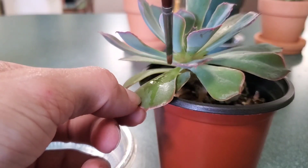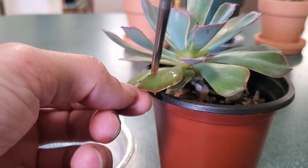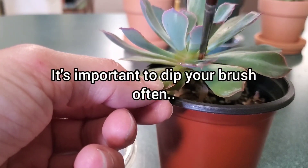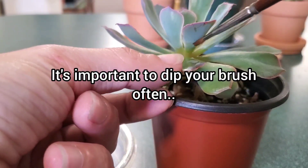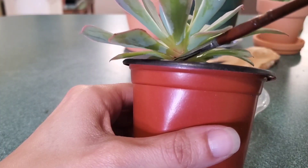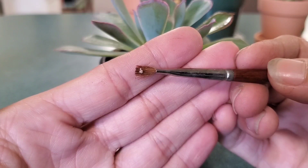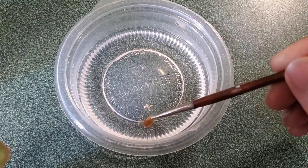I just go ahead and paint it on there, then dip the brush back in the alcohol solution to rinse it off and get any bugs off of there, and then move on to the next leaf. I usually dunk it in between each leaf, or if I have a huge clump of bugs like this, I just dip my brush a little more often.